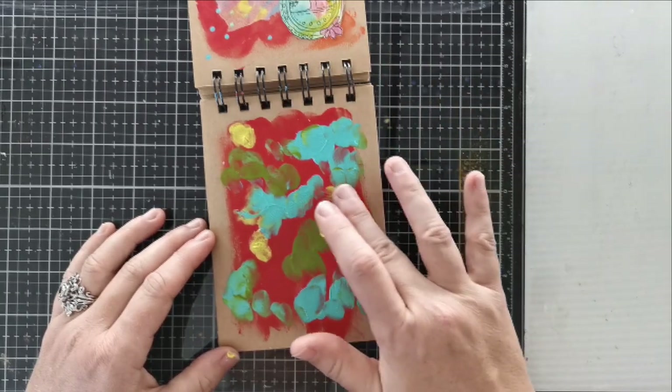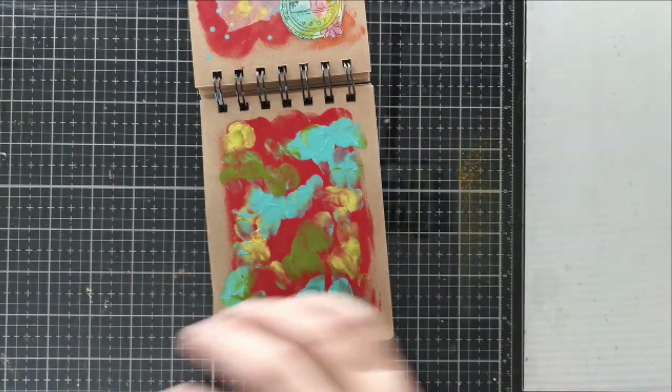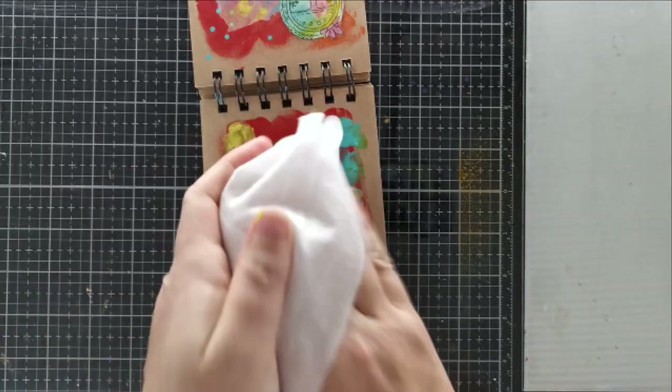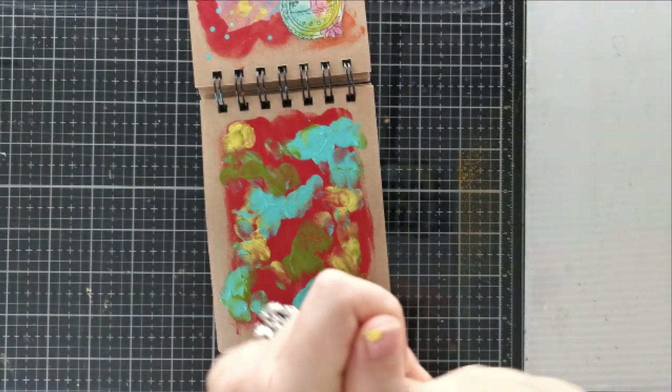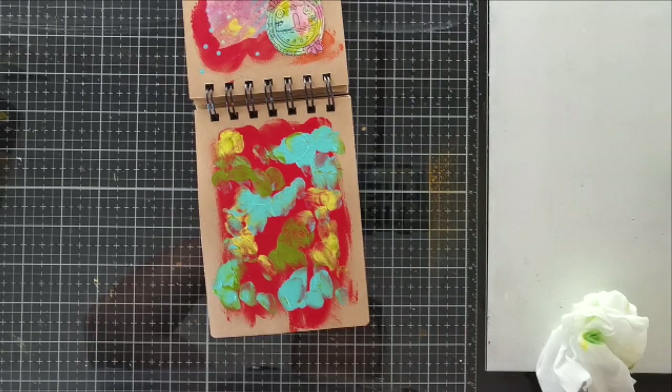So I'm just dabbing the paint. You can see the difference in opacity in the different brands here. The yellow is a lot more transparent, and the green as well, whereas Dina Weekly's paints are pretty opaque. So all it is is just dab, dab, dab and just add a bit of color to my background.